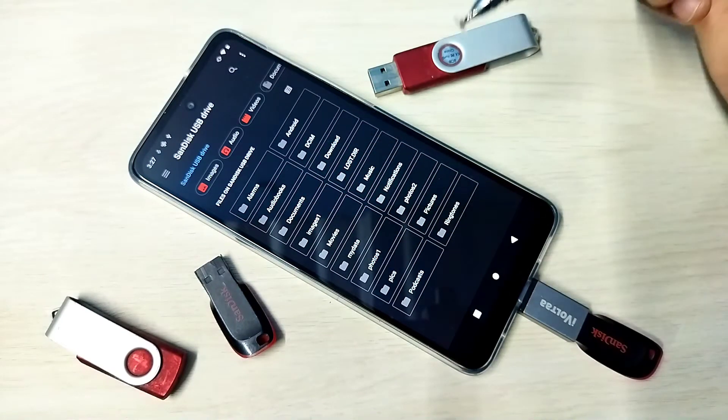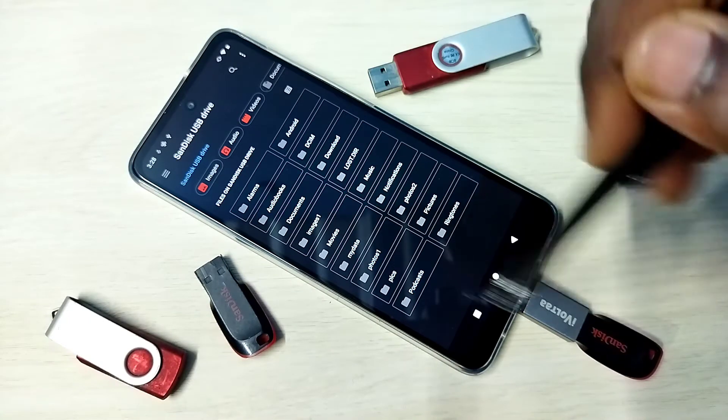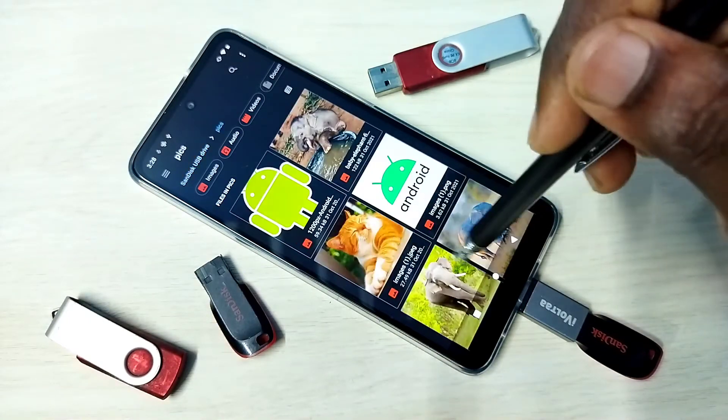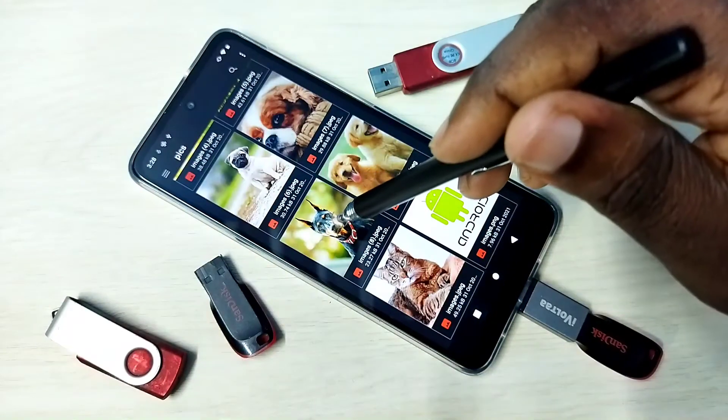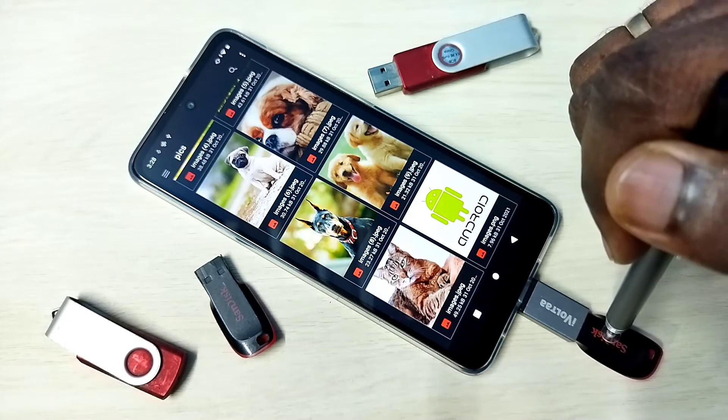Now we are seeing folders from this pen drive. We can open files from it. Let me open one image from the pen drive — see, the image opens successfully.